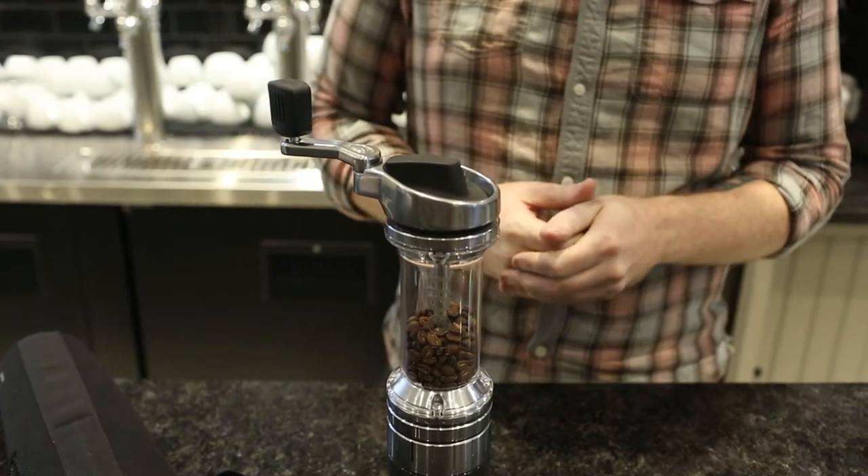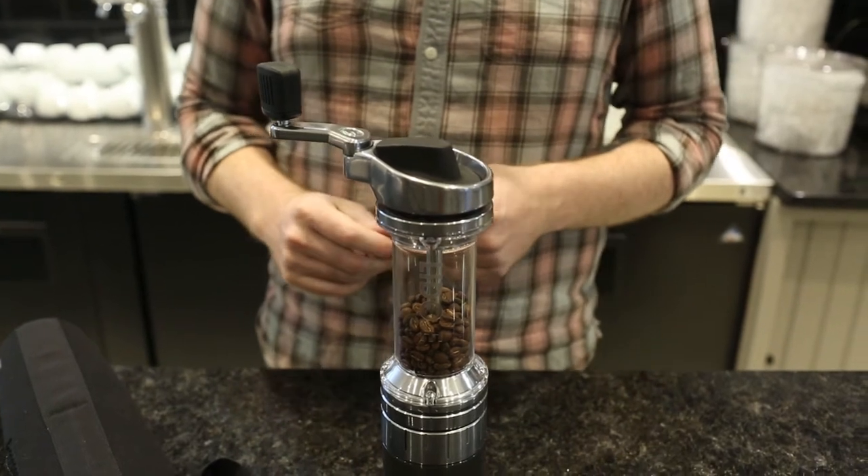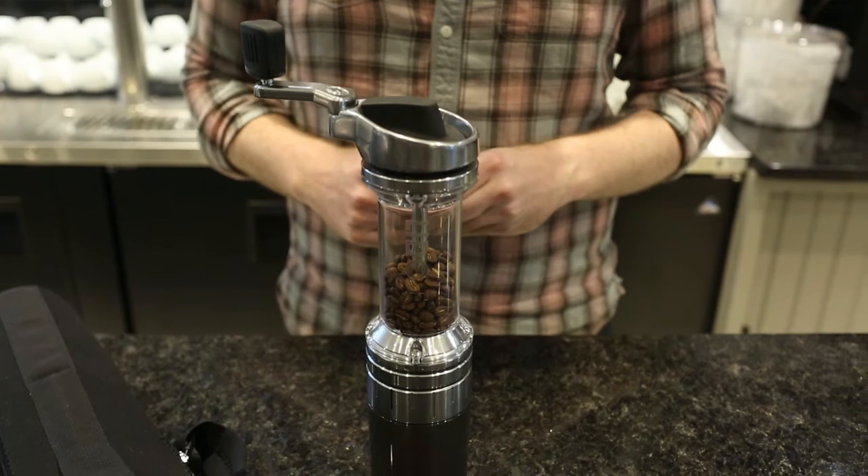It's constructed of chrome plated aluminum, BPA free plastic — it's medical grade, it's super durable — and has some silicone parts and also some stainless steel parts.